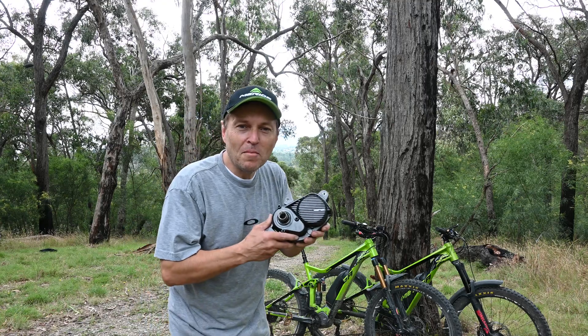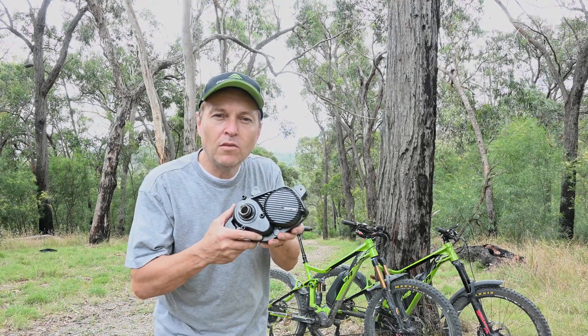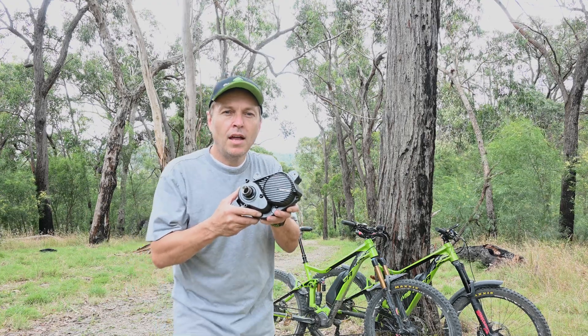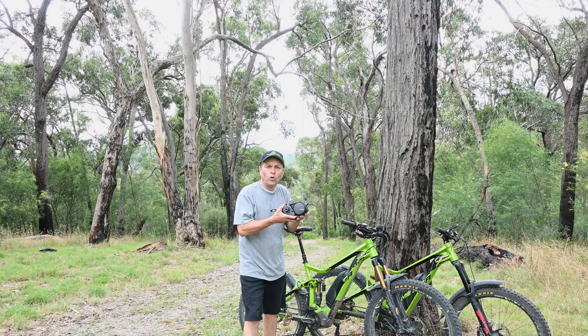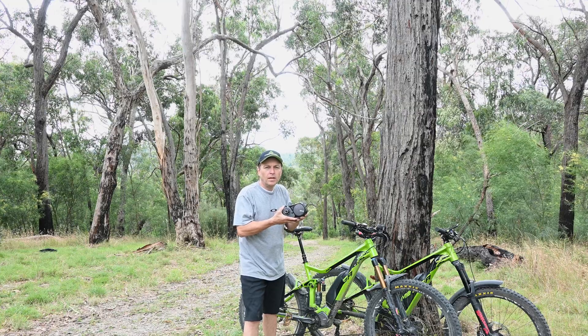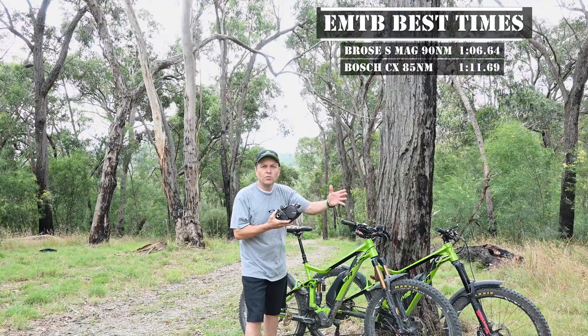Okay, here we are at the top of the mountain. We've now got the brand new EP8 and we're looking forward to putting it to the test on this hill. We're going to take one of the E8000s out of one of these bikes, install the EP8, and bring it straight back up here to do the hill climb. But first, let's hear how these two E8000s performed as Lachlan goes through the leaderboard.